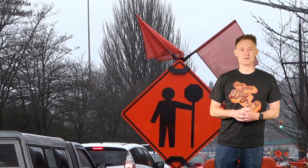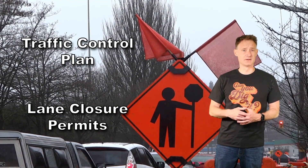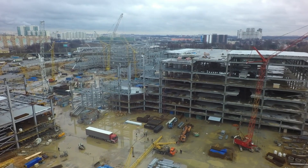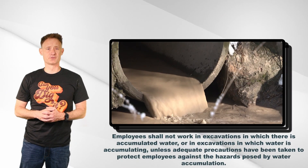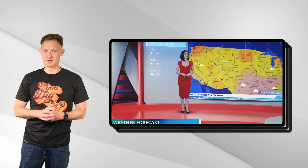Are employees going to be working near vehicle traffic? You will need a traffic control plan and potentially lane closure permits. Water can be a real hassle and a real hazard when performing excavation work. Identify any potential sources of surface and groundwater, and check the weather report to see what kind of precipitation you can expect.